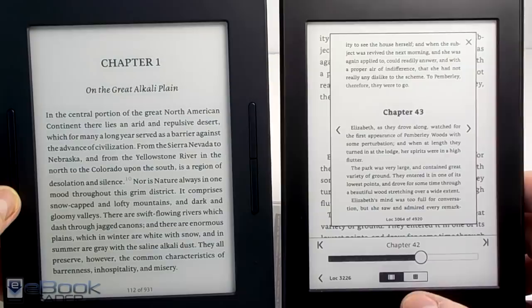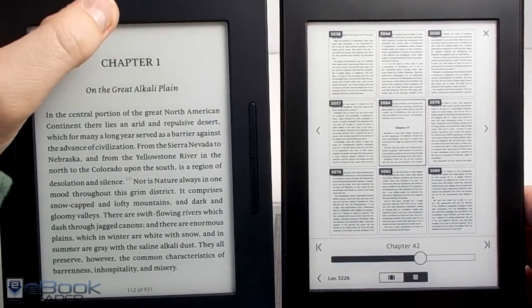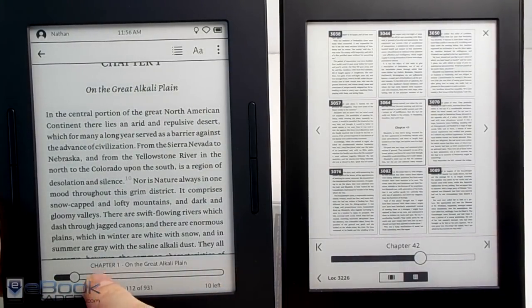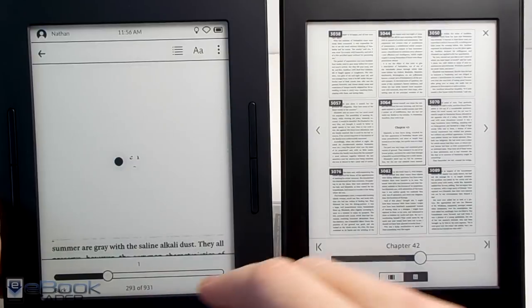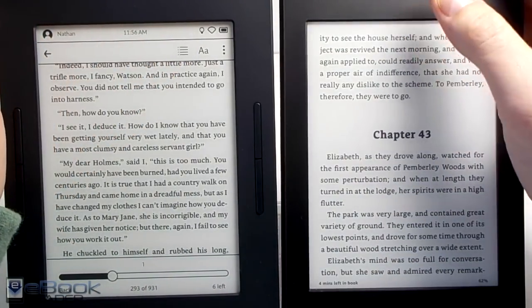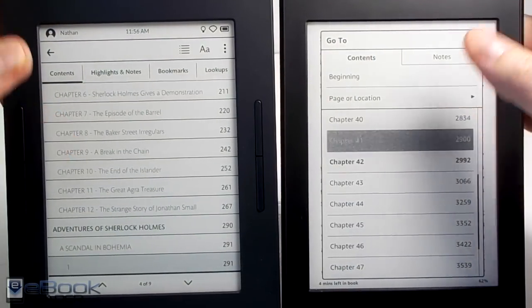Another thing with the Kindle is you can view multiple pages at once and sort of scan through them. When you go to one location you can go back by hitting that location button in the bottom corner. With the Nook you've got that reading timer on the bottom right, and you can jump pages using the dial. They both have table of contents support so you can jump around parts of a book that way.